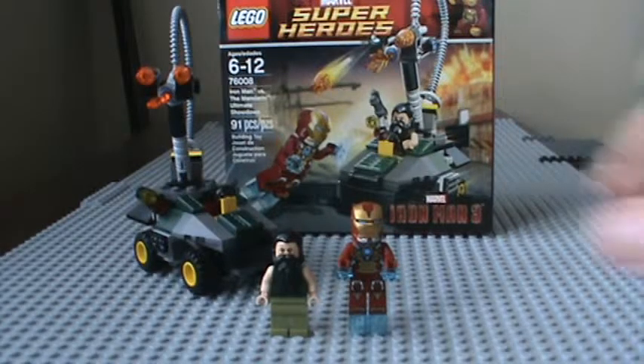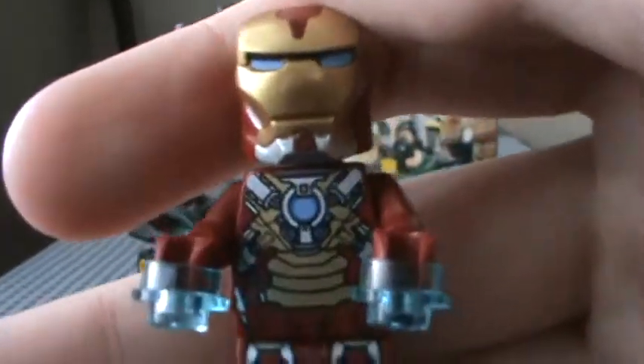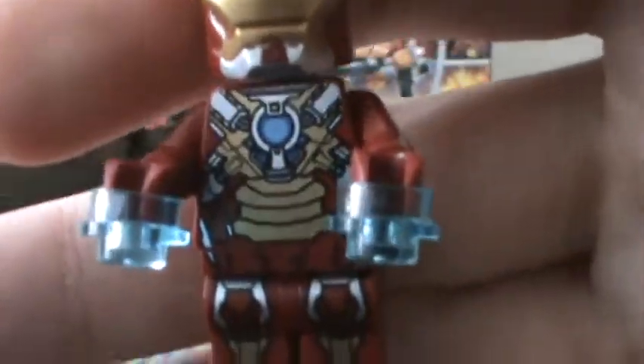So let's start with the minifigures. We'll start off with Iron Man Mark 17 Heartbreaker Suit. It's a good figure all the way around — good for you if you need a Hall of Armor, or you're making one.